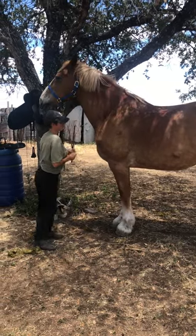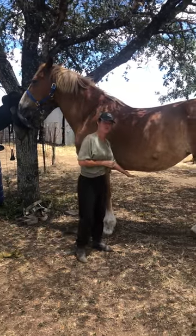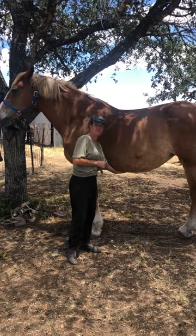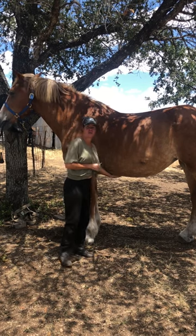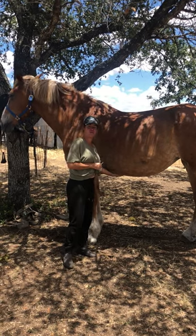When you're checking a horse's vital signs, you can bring a stethoscope down here and you can listen to their breathing. If they're breathing normally, you just count one, two, three.